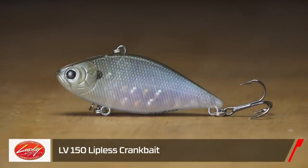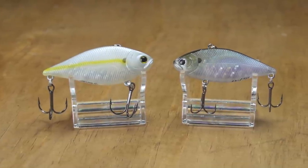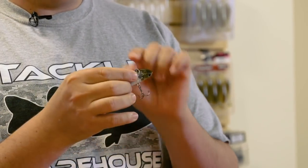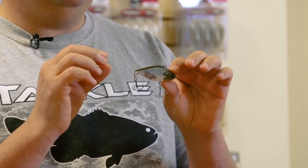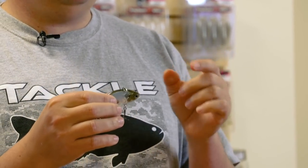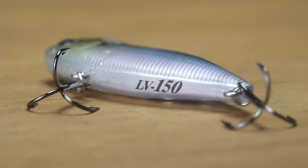Next is the LV-150, which has the same profile and wide head design as the LV-500, and the same deeper-pitch noise. It has bigger ball bearings up in the head, so you get more of a knocking noise. It's essentially a smaller, toned-down version of the LV-500. This time of year with young-of-the-year shad, small lipless crankbaits really shine. If the LV-500 is a little too big, you can fish the LV-150 a little slower because it's lighter — that's the way to go.